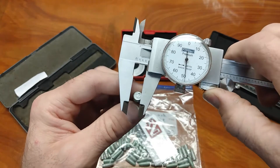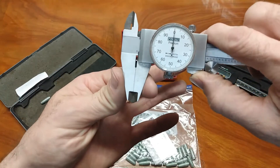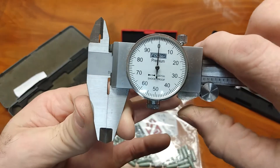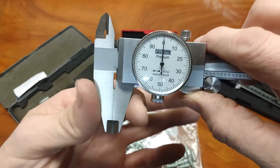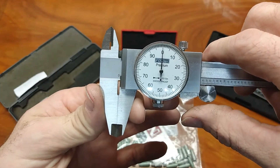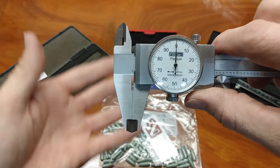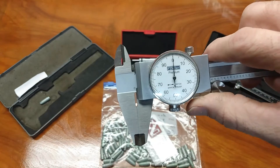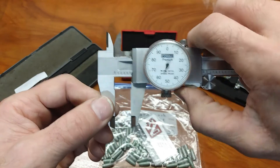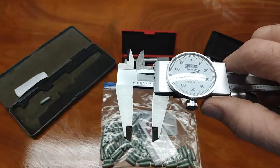I would suggest taking some time to do a little practice with your measurement tools. Notice I'm verifying by making sure everything is held together — this is essentially how I take the measurement. If we're using the same technique to take the measurement as we use to verify our zero, chances are we're being very consistent in how we use this tool.